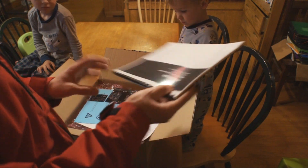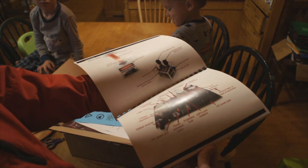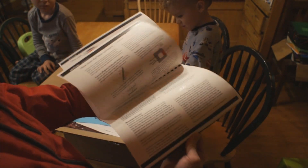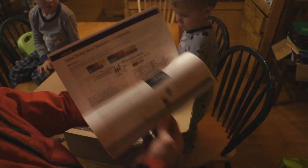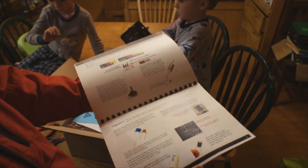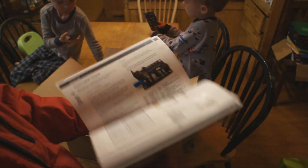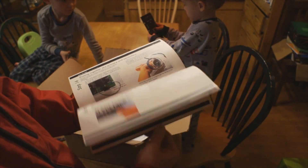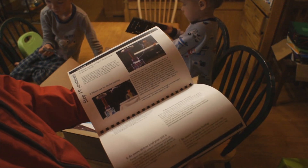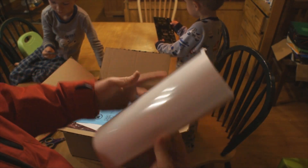One of the things that really impressed me with OneTesla was this beautiful manual they created. This manual is a crash course in electronics — excellent quality, going over resistor values, capacitors, and the whole theory and operation of a Tesla coil. I've got a nine-year-old son that I'm really looking forward to going through this project with — it's going to be very educational. Excellent job on the manual, guys.